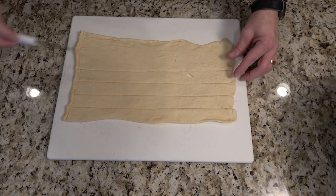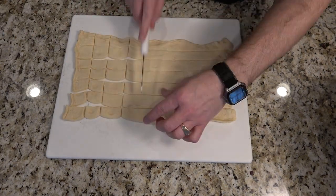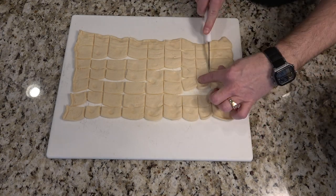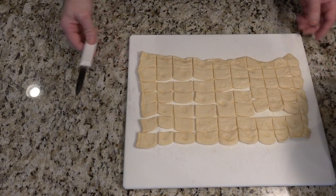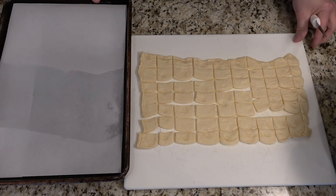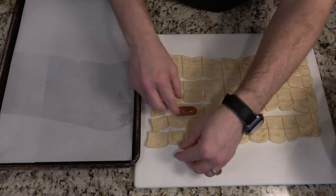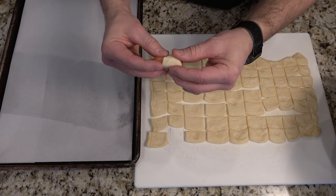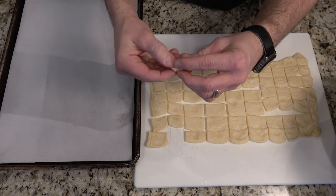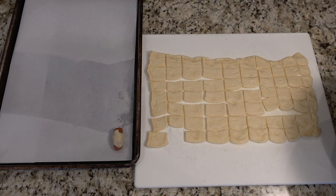Don't worry about the strips being perfect. Start individually rolling the dough around each little smoky, using your fingers to push the wrap all the way around. Don't worry about being perfect — just make sure the dough is pinched together.